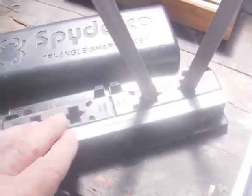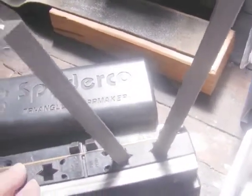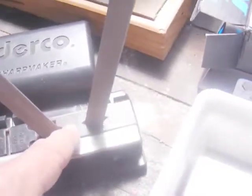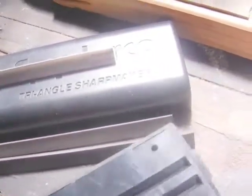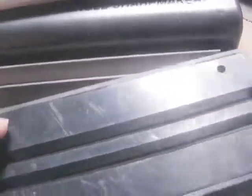The Sharpmaker is a great tool, well worth the money, particularly if the knives are just a little bit blunt and you're not trying to put a completely new edge on them. You're limited to 35 and 40 degrees total — so about 20 degrees and 17 degrees per side — which is more than adequate. You can also flip the rods into the grooves on the back and use them like a normal stone to sharpen the knife.